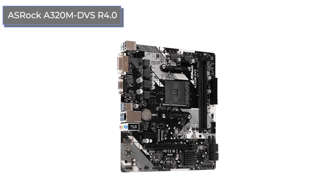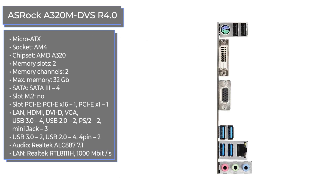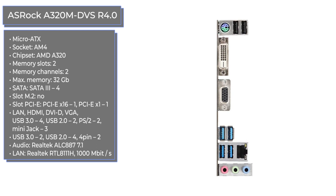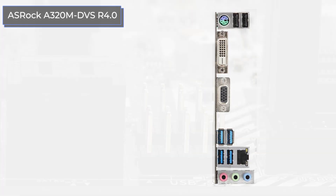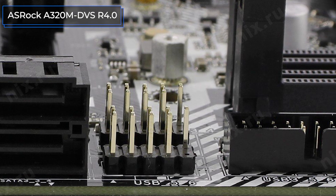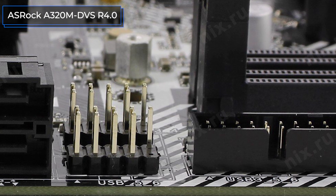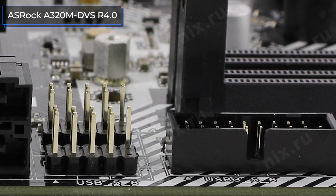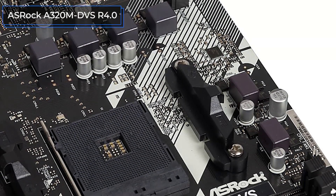The ASRock A320M DVS-R4.0 is a low-cost motherboard built on the most affordable current chipset, AMD A320. It doesn't support manual overclocking on this chipset, but since most Ryzen processors have a relatively small margin, many users prefer to save money and invest in other system components. There are two slots for RAM modules and no M.2 ports for high-speed solid-state drives at all. You have to limit yourself to the four standard SATA 3s, but considering the cost of the device, the amount of slots is not that big of a deal.